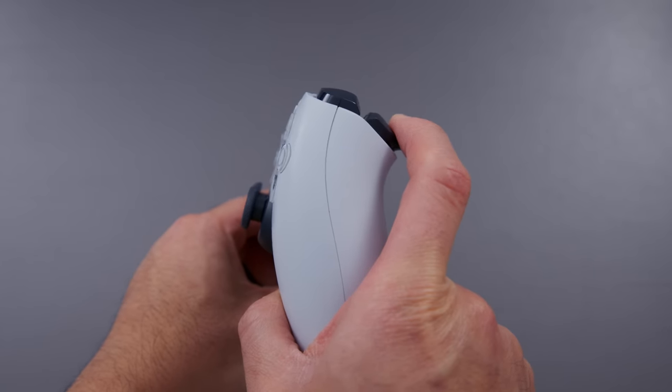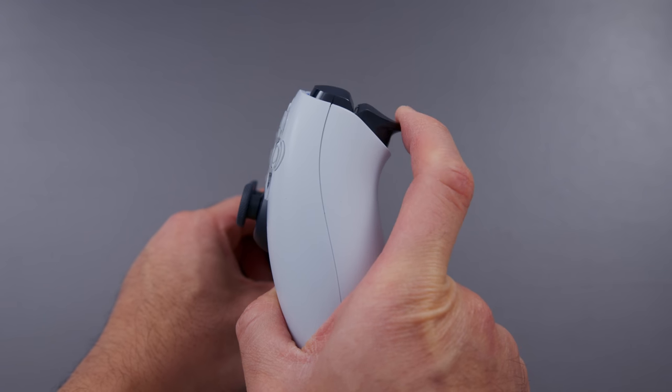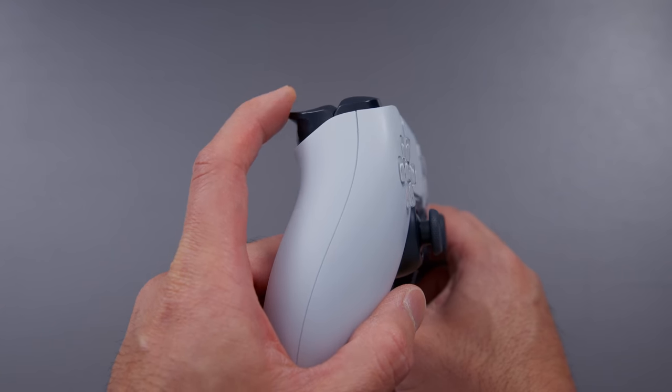The other feature — and this is potentially even cooler — is the adaptive trigger, the L2 and R2 buttons. On a regular controller, these are just pre-loaded with tension: you pull the trigger, stuff happens. But these triggers have controllable tension. If the developers want, you can have resistance on the trigger, so it now takes considerably more force to activate the pull. It's super hard to convey in a video, but it is so cool.